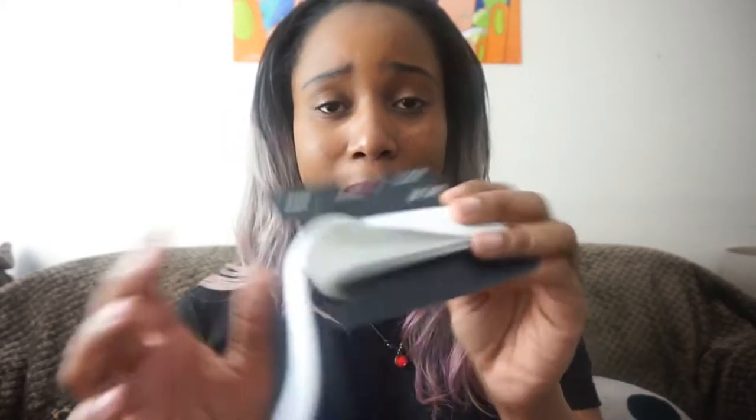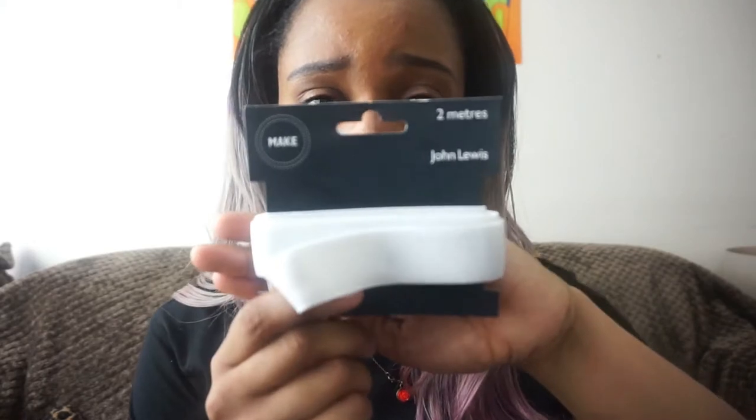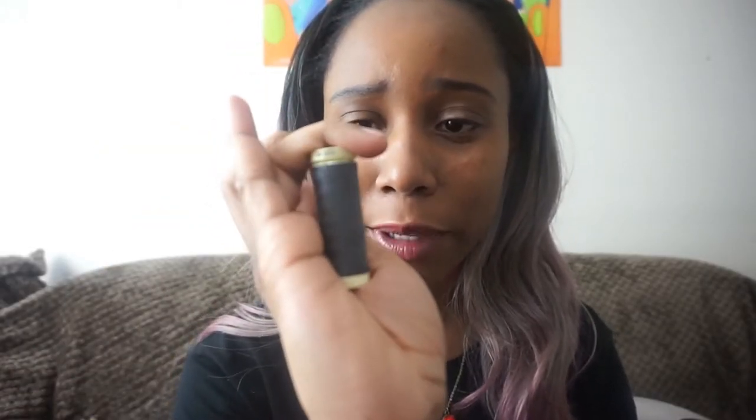You're going to need some elastic — I got this from John Lewis and that's going to be for your waistband. You don't have to have a grey thread but I got this grey thread because I think it really matches the fabric. For fabric you're going to need some grey fabric. I picked the closest colour to Totoro as I could, and I only got six meters of it. It's from John Lewis — it's called Ponte Roma.